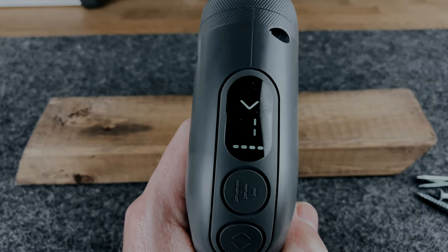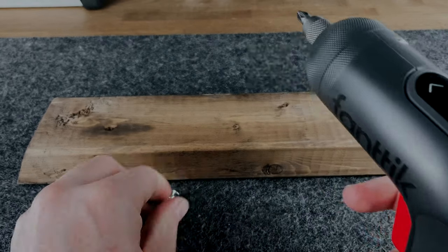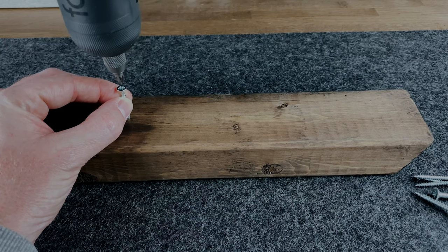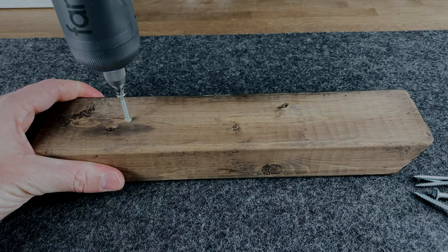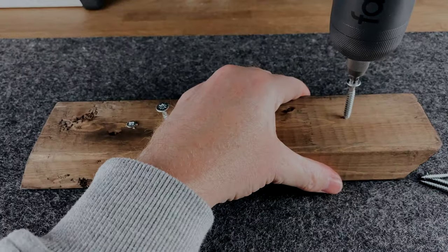Using the screwdriver is really easy — it feels effortless, and the trigger has a stepless speed change. What that means is you can control how fast or slow and how much power you wish to use just by gently pulling the trigger. It also has an electronic brake, and what that means is as soon as you let off the trigger, it will immediately stop — so you're not waiting for the head to spin down to come to a complete stop.